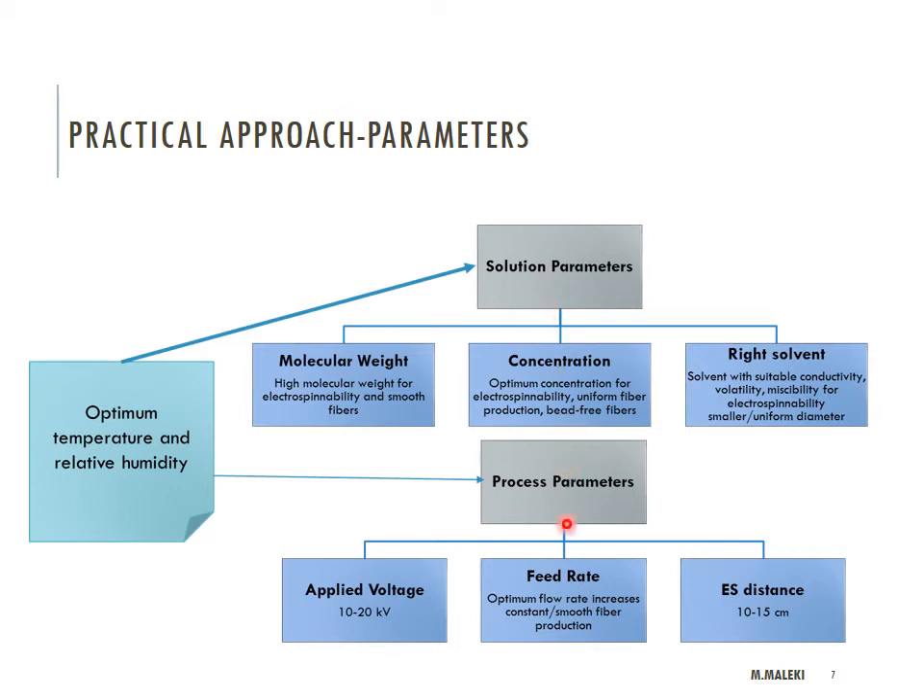The other important aspect is process parameters. But I would say that if you don't have a nice solution, even if you play with all the electrospinning process parameters, you will never get fibers — you will usually get only nanoparticles. Put all of your energy into making a nice solution. Electrospin ability increases when you have a nice solution, and only then should you start changing the process parameters.